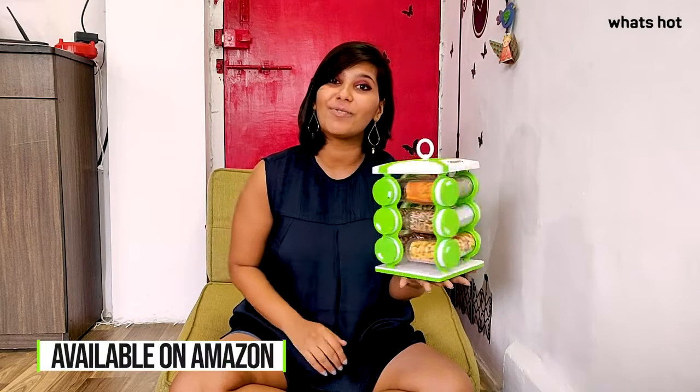So go get your hands on the Solimo Spice Revolving Rack. This is me Rachana signing off. I will see you in the next video. Bye!